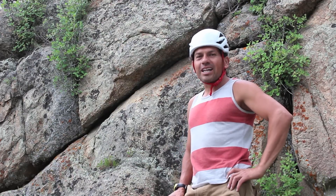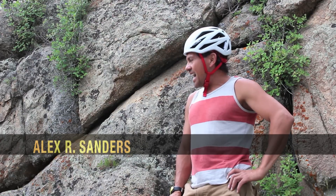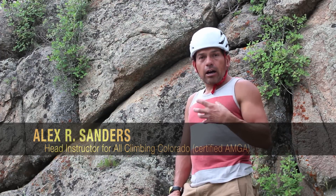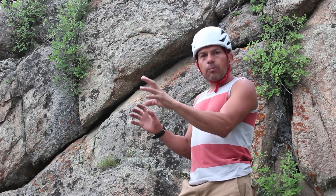Welcome to another All Climbing Colorado training video. This is Alex Sanders and today I'm going to show you how I set up, as an AMGA SPI instructor, an anchor for a top rope.